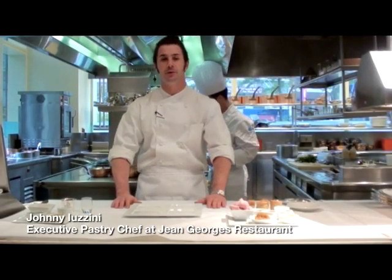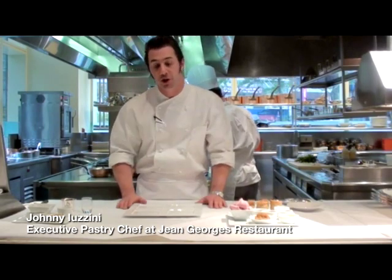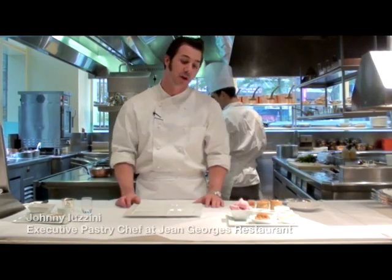Hi, I'm Johnny Ezzini, executive executive chef at the restaurant Jean-Georges here at the Trump International Hotel. Today I'm going to show you one of our four-part desserts we call Four Plays.